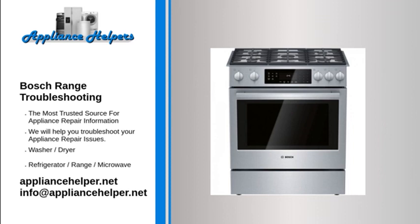Bosch oven temperature not accurate: when the bake element is heating properly, it glows red hot. If it does not glow red, it is not heating. Often, if the heating element has burned out it will be visibly damaged — inspect it for holes or blisters. Use a multimeter to test the bake element for continuity; if it has none, replace it.